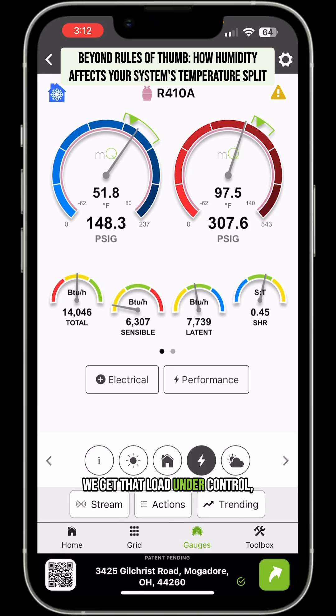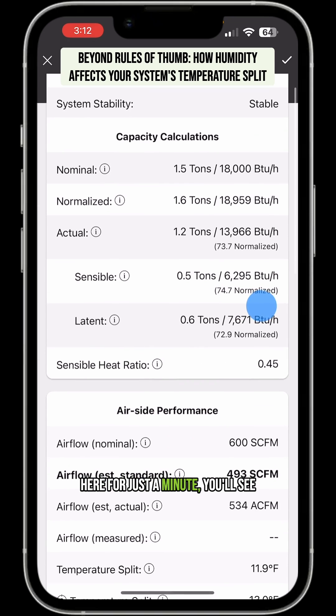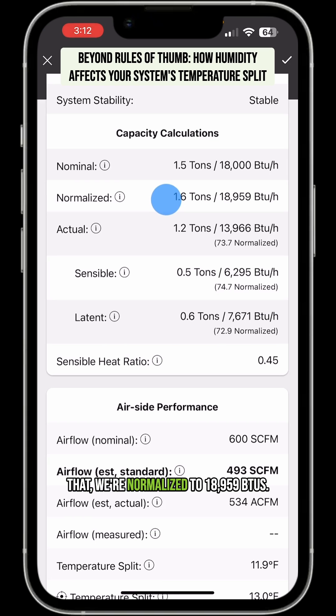Until we get that load under control, it's not going to operate normally. Also, if we go into performance here for just a minute, you'll see that we're normalized to 18,959 BTUs, and under normal conditions that's about what we would have. But this system is equipped with a fixed orifice.